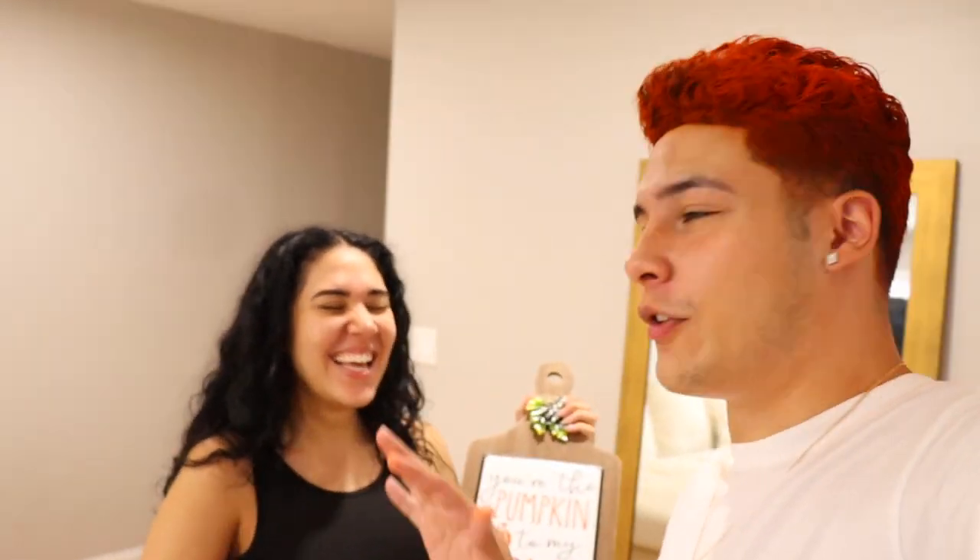Wait, you want to see something? Where are you going? This is how I feel — the pumpkin to my spice. I don't understand if that's a joke or not, I don't know what you're going for right there.